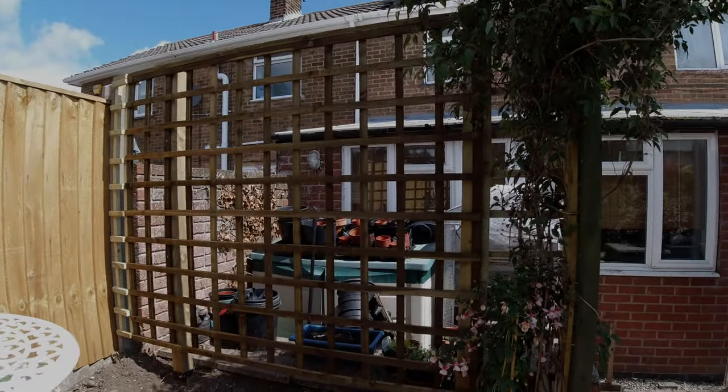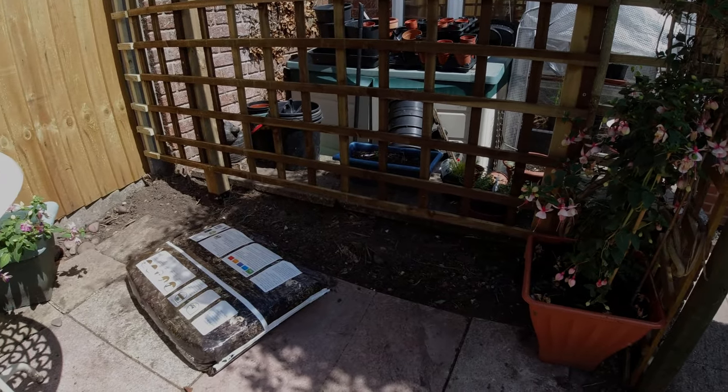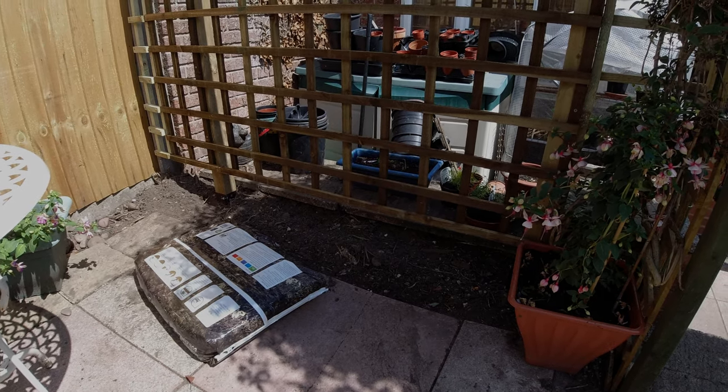Hi everyone! After yesterday's scorching day it's a little bit cooler, nice and breezy. Still quite a bit of sun — it's better when the cloud goes in, it's really hot when the sun comes out. I thought I would show you what my poor husband worked hard to put up yesterday when it was so hot — he got himself a little bit scorched. So I'll turn the camera around and show you: here we are, the trellis is up and I'm about to put some roses in across here.